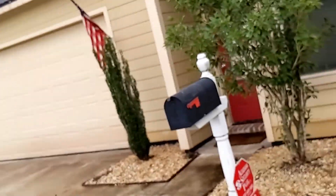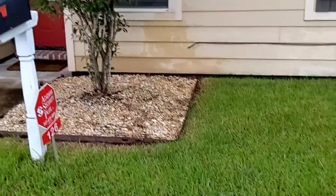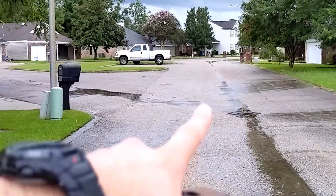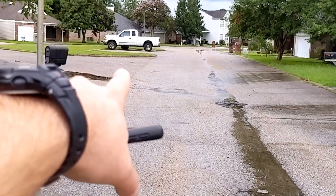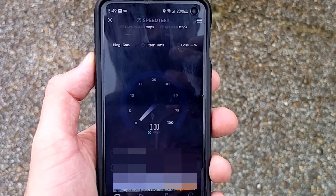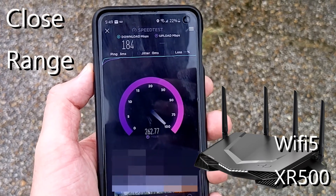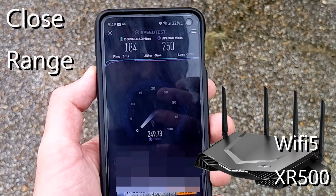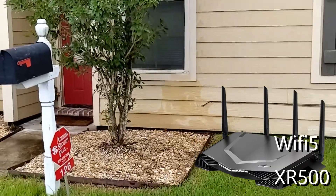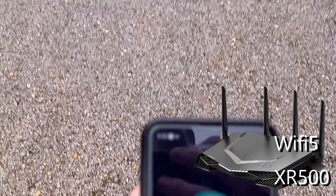The router is right there by that window in that corner. I'm going to do a speed test from here, then from the middle by that truck, and then from the edge of the neighborhood — testing both routers at each point.